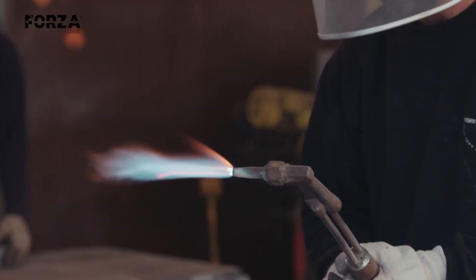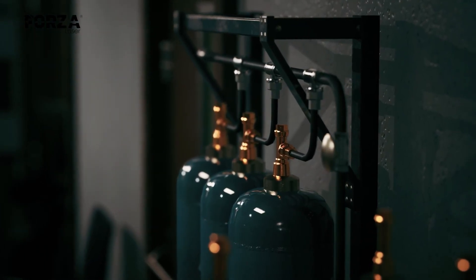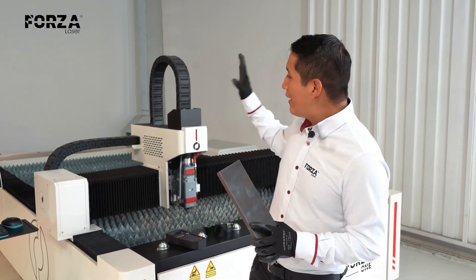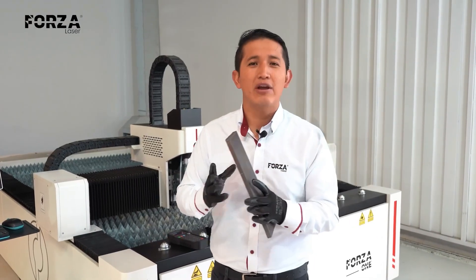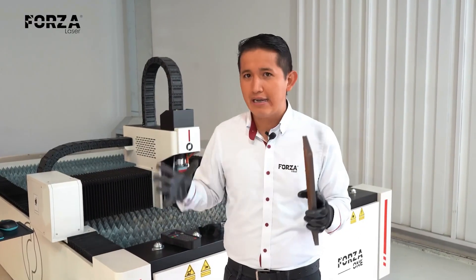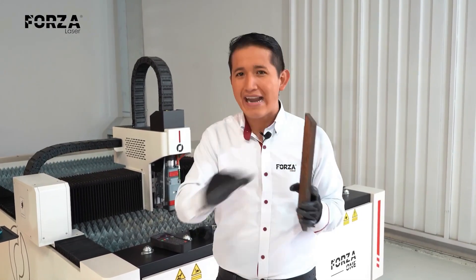This means that the ideal assist gas for cutting this material is oxygen. However, there are questions. Many times people ask what happens if I cut it with air or with nitrogen? And actually, yes, it can be done. With this machine working with oxygen, I can cut through black steel up to one inch thick — it's crazy. Obviously, that's under extreme conditions, not ideal cutting conditions. But when I work with air or nitrogen, that thickness drops drastically.